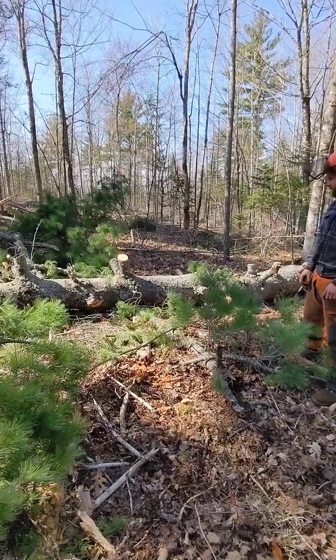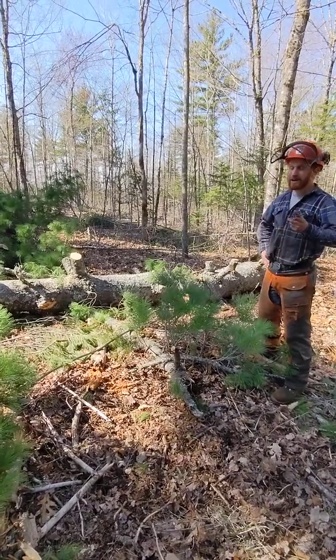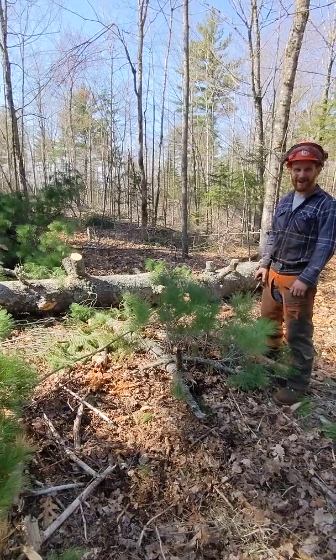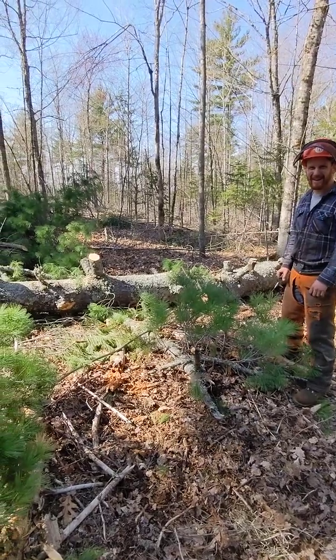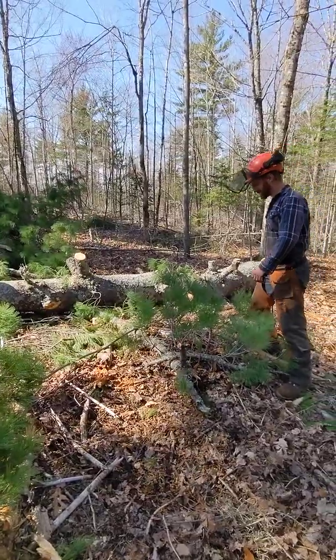Good work. The shorter stubs, too — they're less likely to get leverage on them and break up. Whatever works, right? It's cheaper than buying a ten thousand dollar root rake or something.